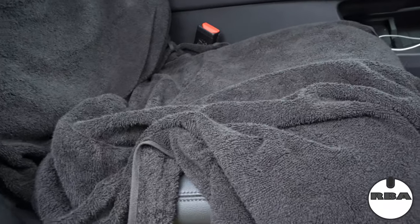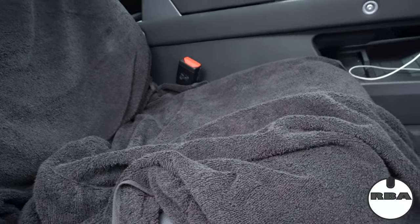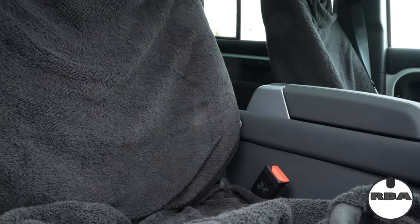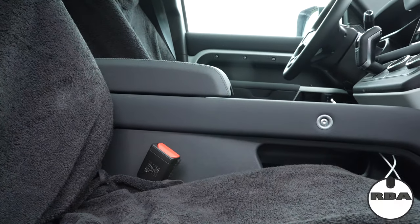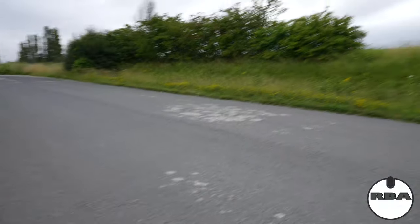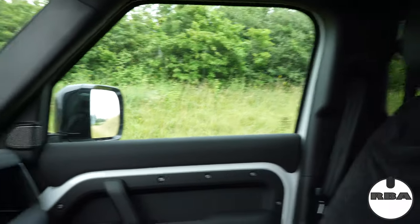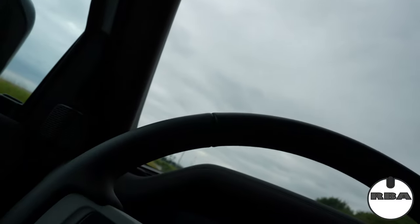Why do I have the manual seat? Because if you get an electric one, the day it breaks you are stuck. Better to get the manual one — that's what I think personally. The electric seat works great, but if it goes out of order, you'll be stuck.